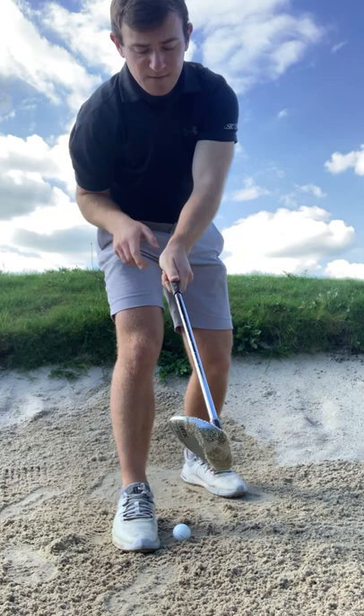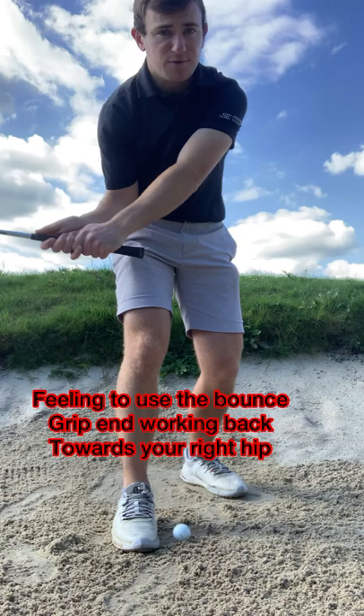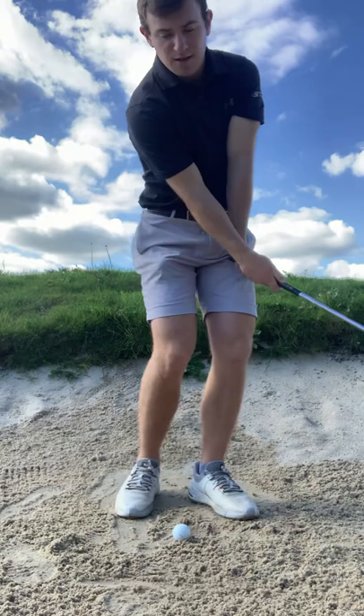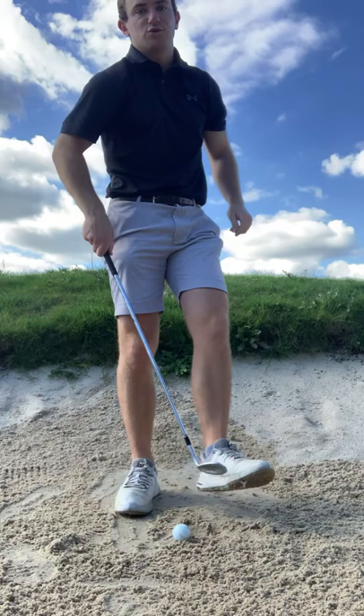It's almost the feeling that as you get into impact, the butt of the club is actually pointing back at your right hip — not your left hip. It has to feel like it points back towards your right hip. You're releasing the club head, and the reason the club has bounce on it is to actually stop the club digging into the ground. So release the club and really feel like you're bouncing it off the ground.